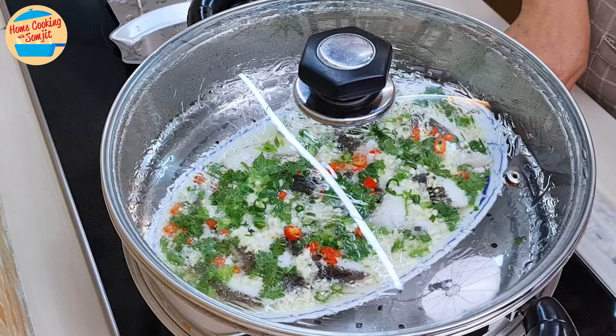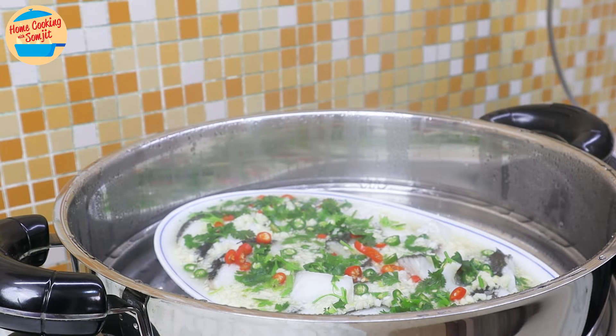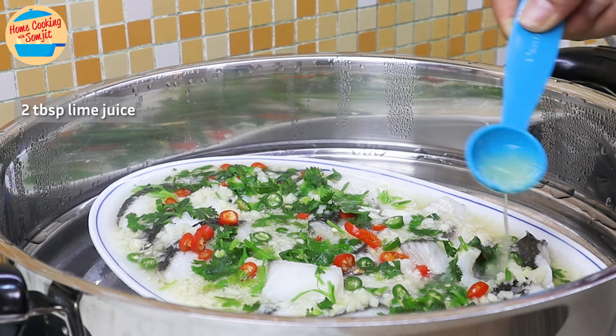Cover the steamer and let it steam for 5 more minutes. After 5 minutes, switch off the heat. Open the cover and pour 2 tablespoons of lime juice over the fish fillet.